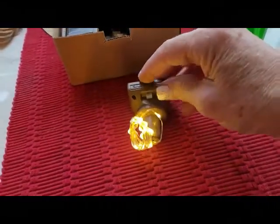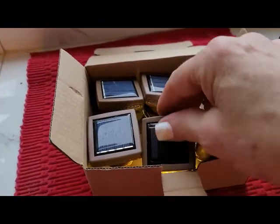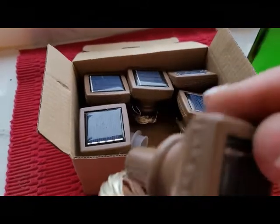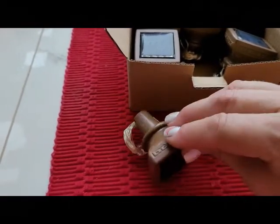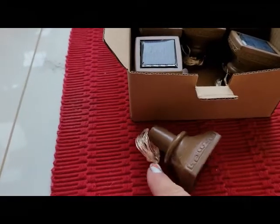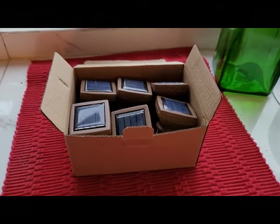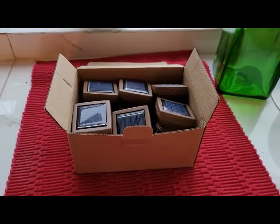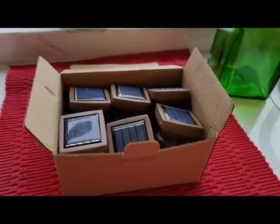In order to know that your light is in the on position, place the solar portion of your light in a dark place — the light will come on. Now that all of your lights are on, place them back into the box with their solar faces up and take them outside into direct sunlight to charge. Leave your lights outside for about 24 hours, making sure that the solar portion is facing the direction of the sun.